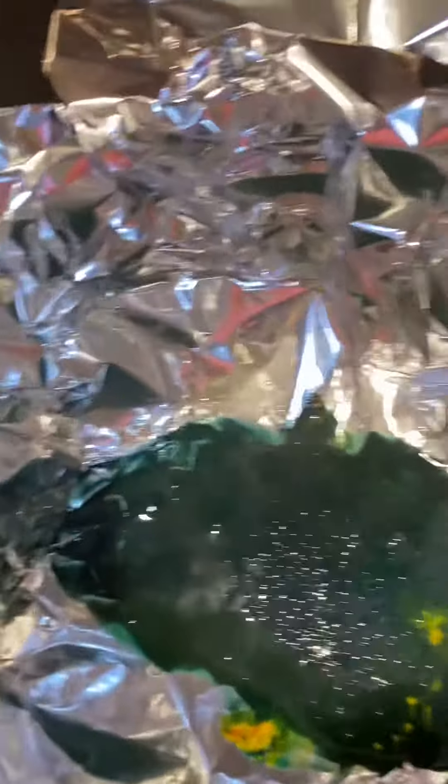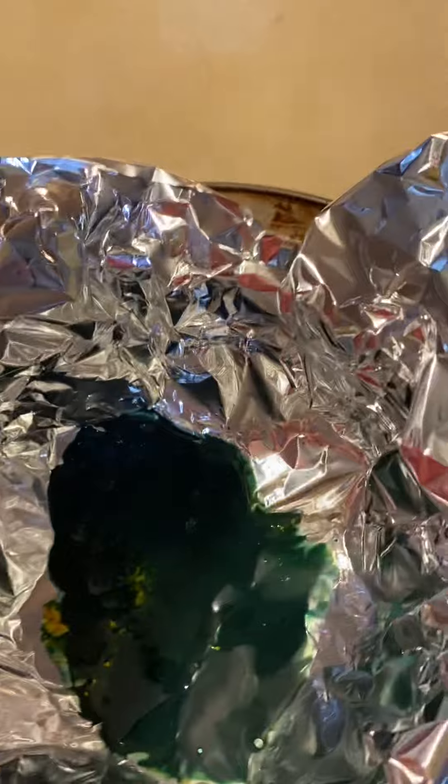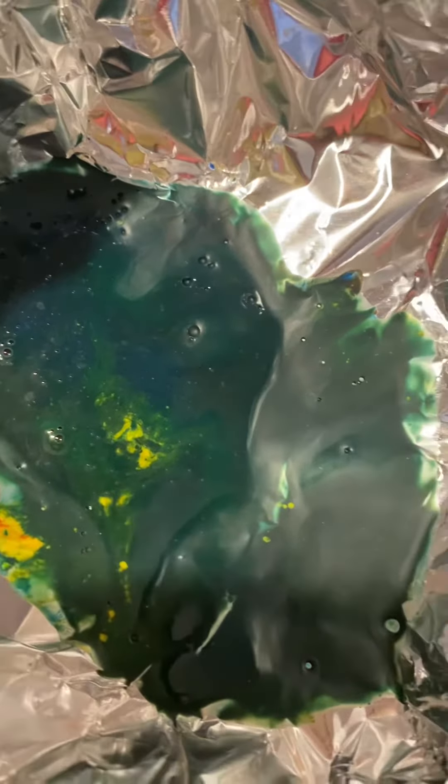Now we're going to transfer our magma — like lava — and it comes out very quickly. I want to place it in a pan of ice water for it to cool very quickly. You can see that it's cooling very, very quickly.